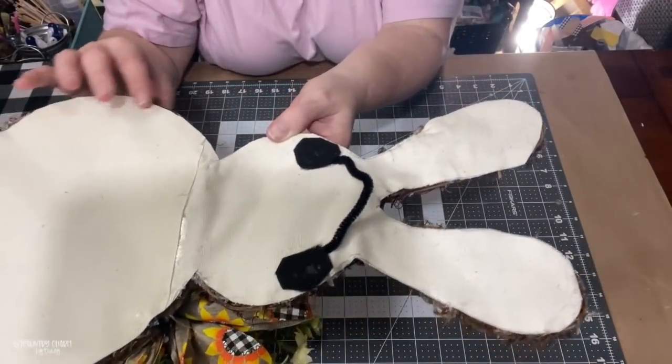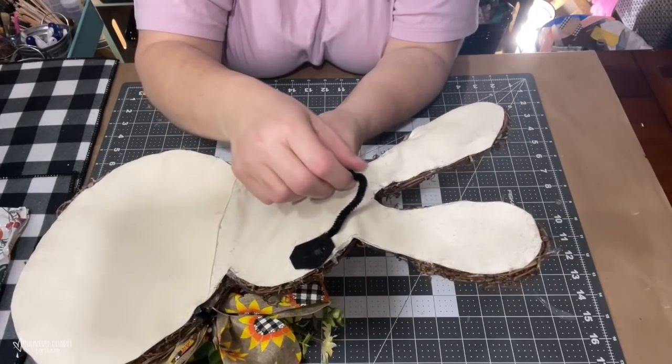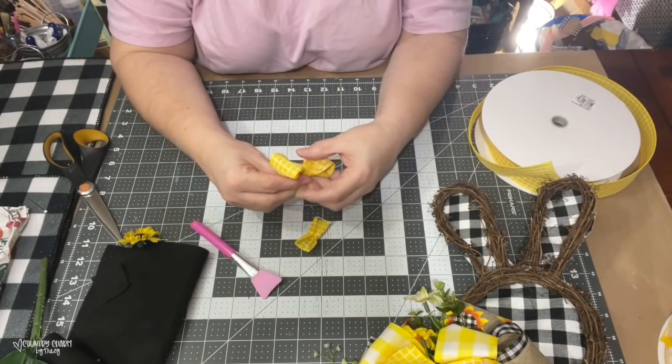To hang it, I just took half of a pipe cleaner and hot glued it to the back, then covered up the ends with some felt so that it was more secure.